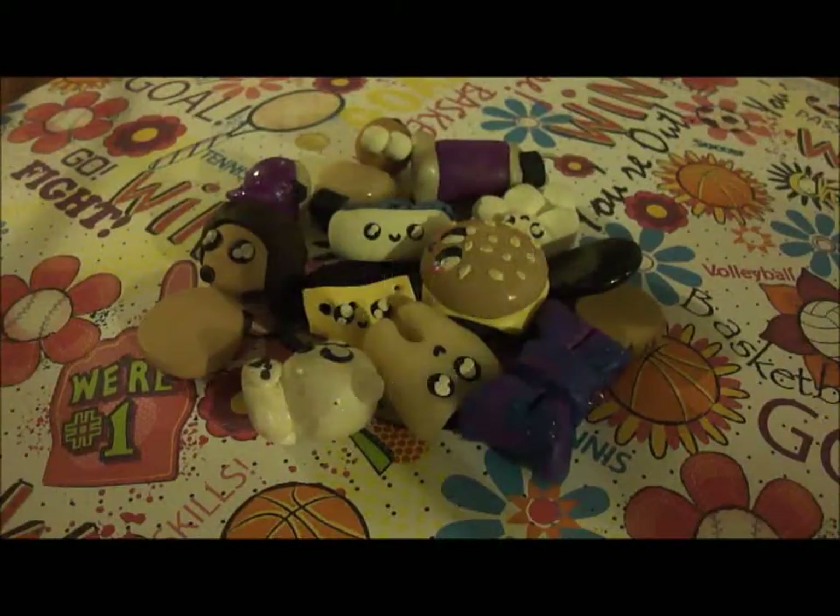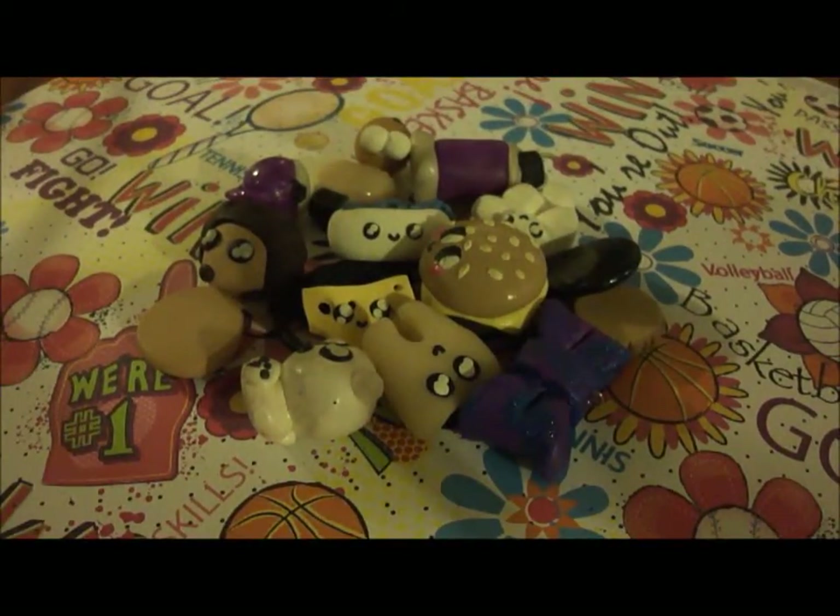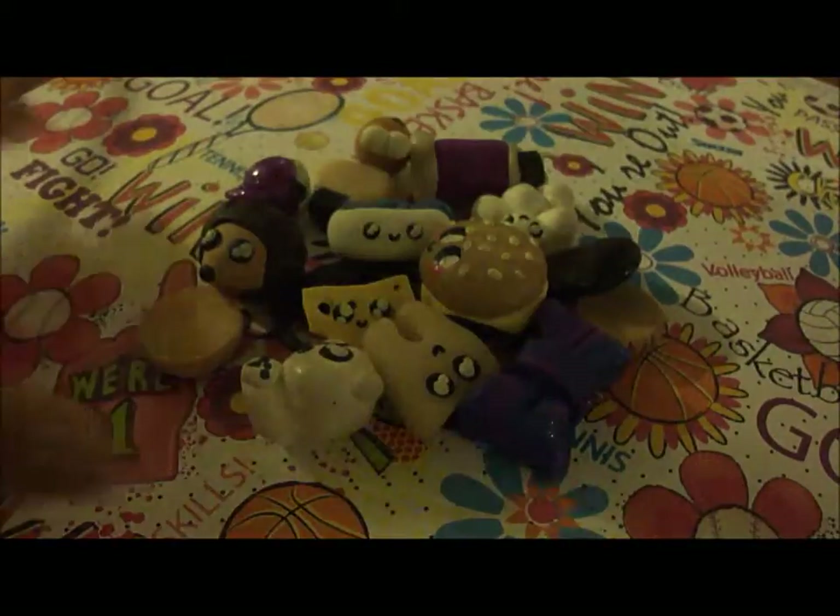Hey YouTube, this is Love Clay Pace and today I will be doing a Polymer Clay Creations video. So, let's get started.